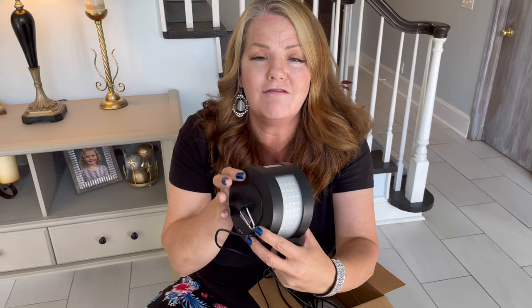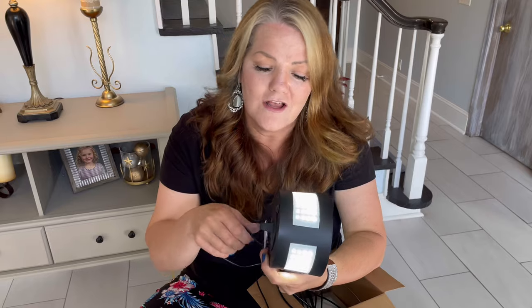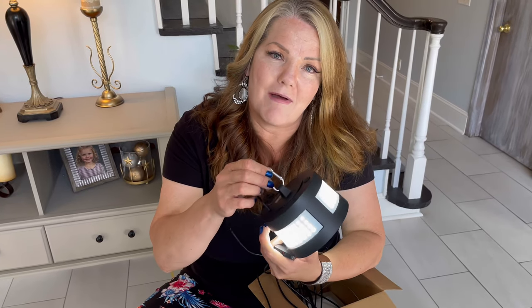My favorite thing about this one is that it has different settings and a remote. I don't have any other solar lights with a remote. It has high, middle, low, and off settings — the rest of my solar lights are either just on, or it's a pain to go out and push a button on the light itself. Out of all the solar lights I've done, this one's my favorite. Please like and comment below, let me know your thoughts, and I'll see you again soon!